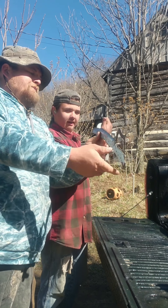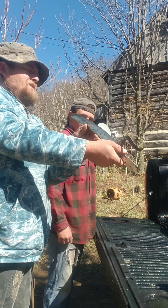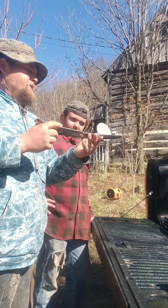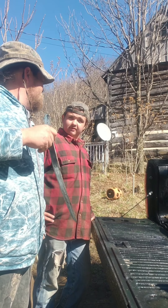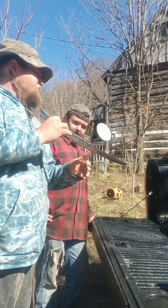That's like a 25-degree angle, or 20 to 25 degrees. I need it to be a little bit more — there's not enough meat behind the edge to keep it from rolling.